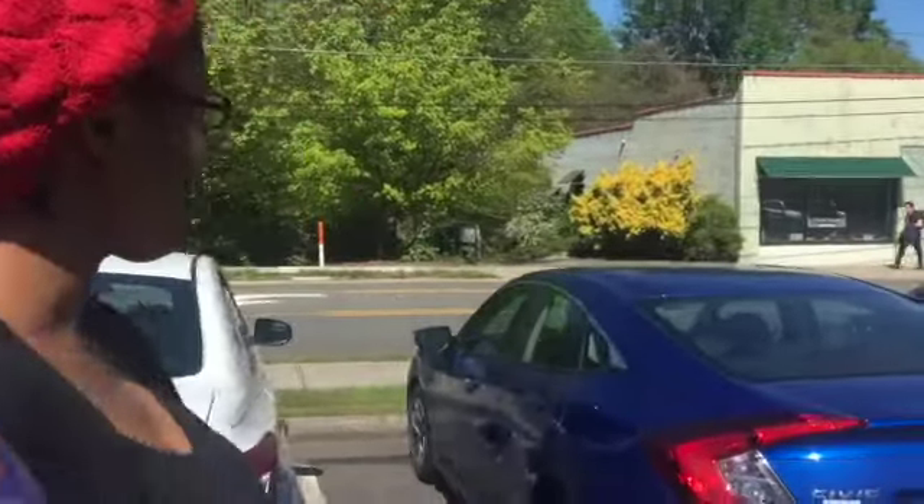Hi guys, so today we're going to test out a boba tea shop. This is my first time going to an actual boba tea shop. We're not going to take you guys in, but I'm going to go order and then come out and tell you guys.